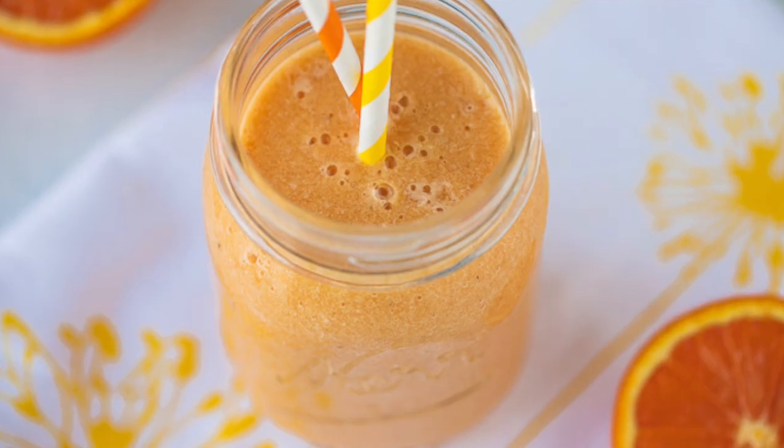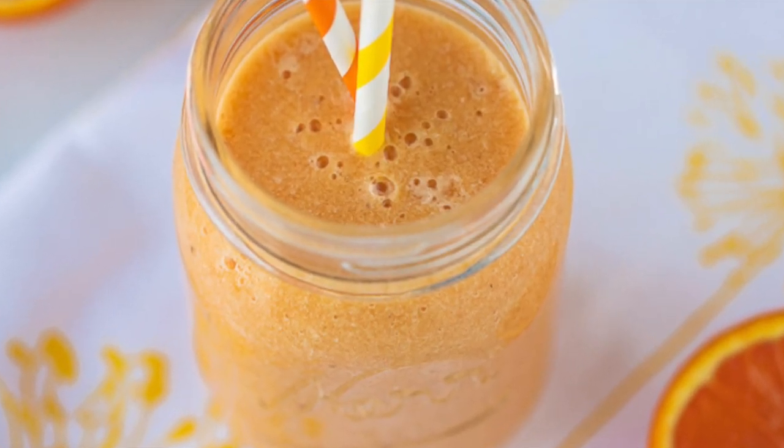Are you looking for an easy recipe that is healthy, immune boosting, and tastes great? I have an orange banana smoothie recipe for you today. It tastes like a vegan orange Julius.